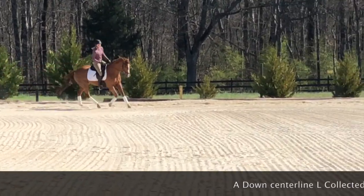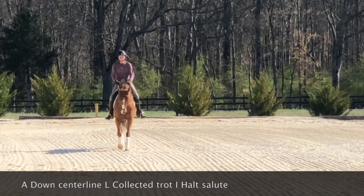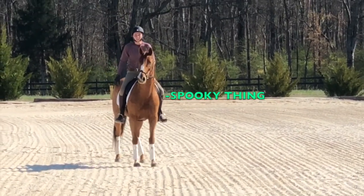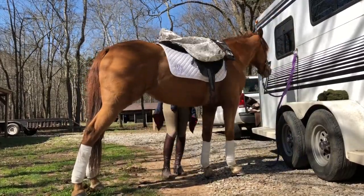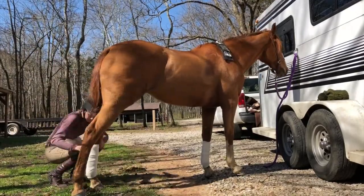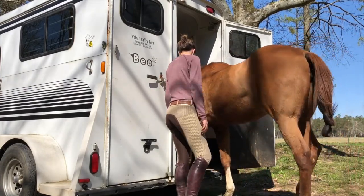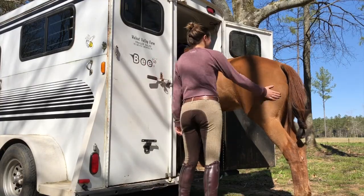Coming down the center line it looks like I'm not quite on the center line. She puts her haunches right and pops her head up. We have a lot to work on — a lot of it was my fault, a lot of rider error. I just need to prepare earlier; the test and all the movements come up so fast. It's super hard for me to prepare fast enough — I just don't have good enough reflexes. Sorry to Betty, and thank you for dealing with me.